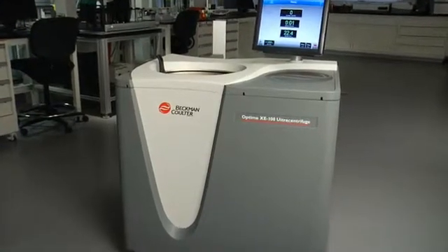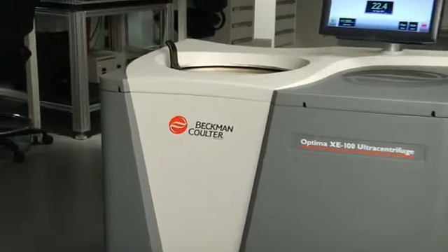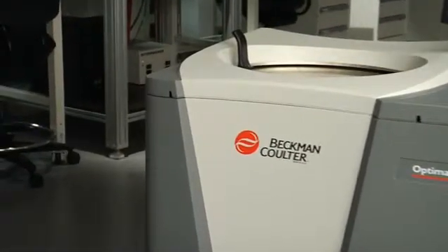Safety systems are as consistent as our instruments themselves. It's our commitment to keeping you and your samples safe and accurate.